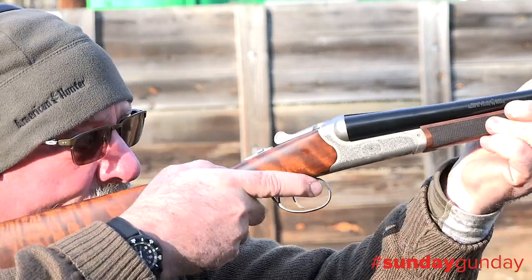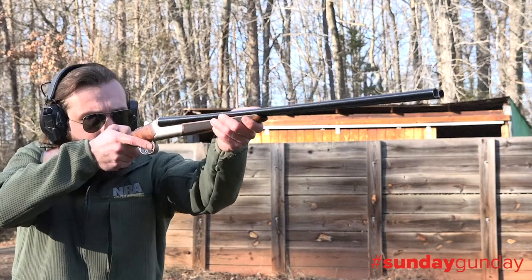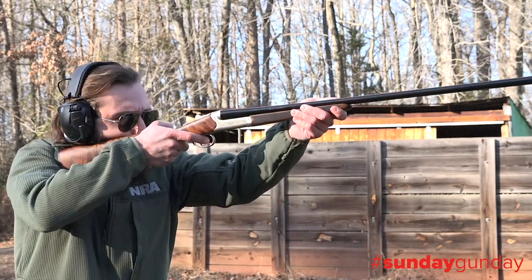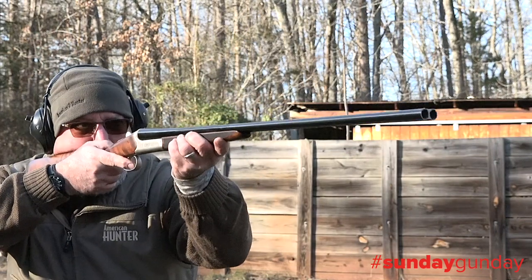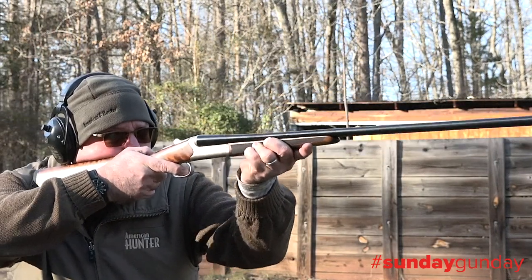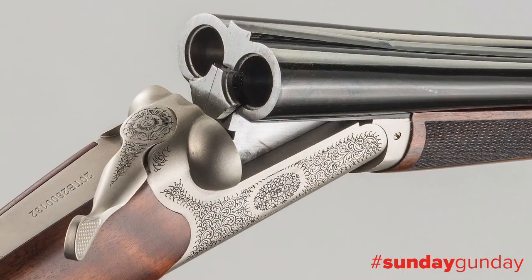Coming in at an extremely light five and a quarter pounds, the 28 gauge Bristol Silver side-by-side carries, hits the shoulder, points, and shoots well beyond what its $1,000 price tag suggests. It's lithe and deadly in the field, and has the looks to match.